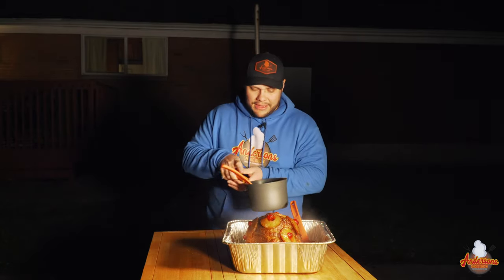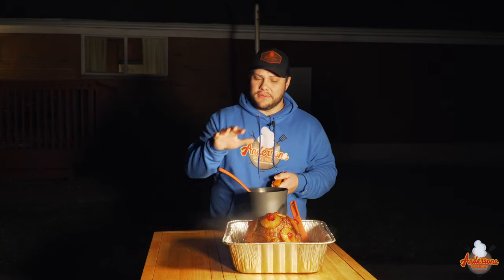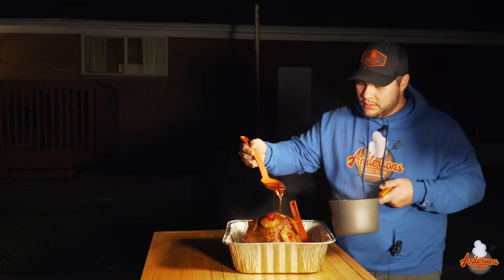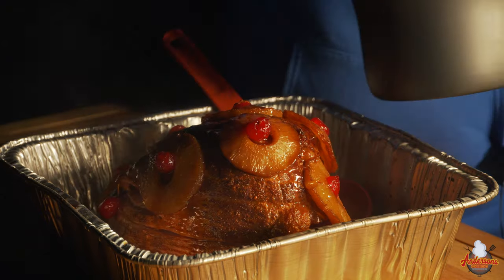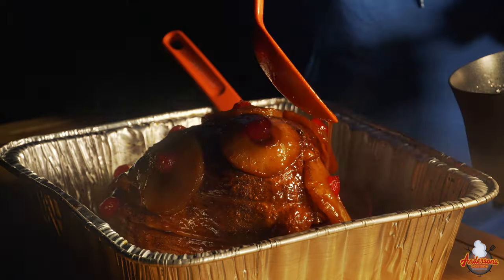We pulled the ham out of the smoker and took all the juices out — we really don't need them any longer. I have a homemade glaze that I made — I'll put the recipe down in the description. I'm just going to drizzle that all over the ham, get it back onto the smoker for a few minutes for it to set up. Got the glaze on the ham now. We're just going to get it back into the smoker for about five to ten minutes — all we're looking for is that glaze to set up, thicken up, and then it'll be time to try the ham.